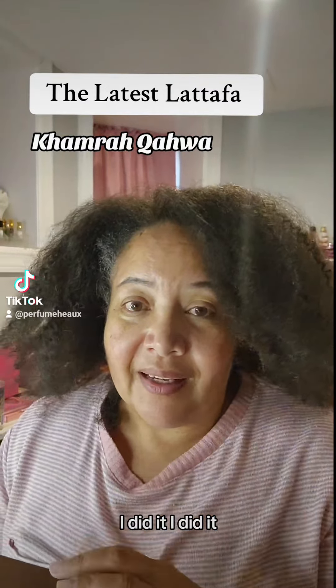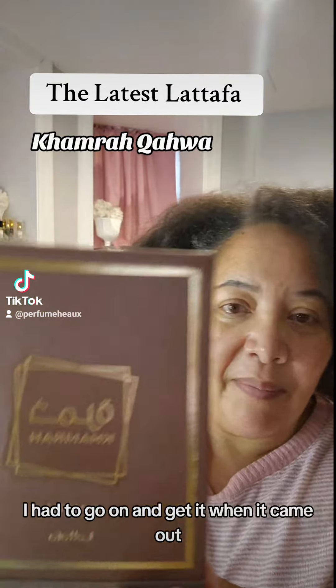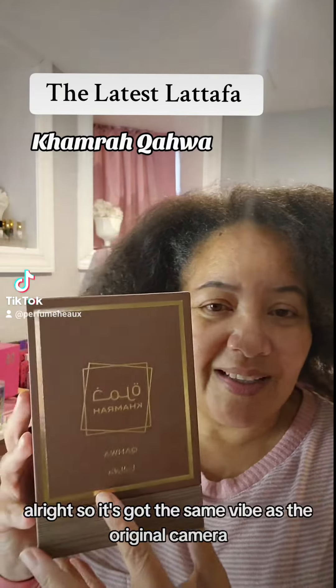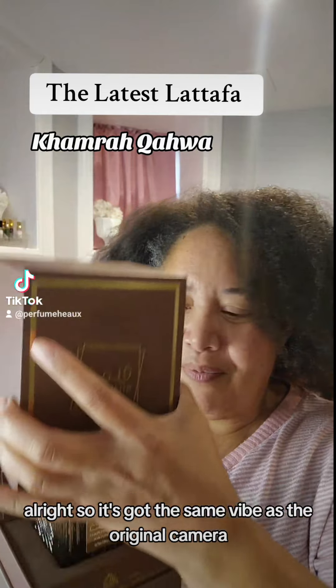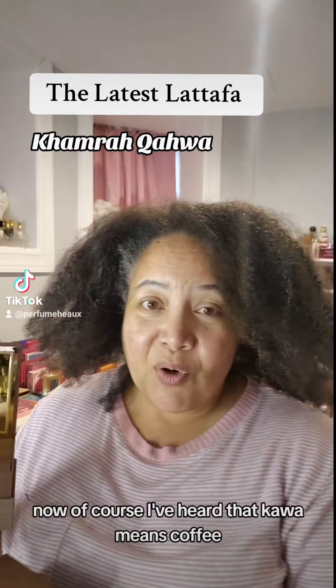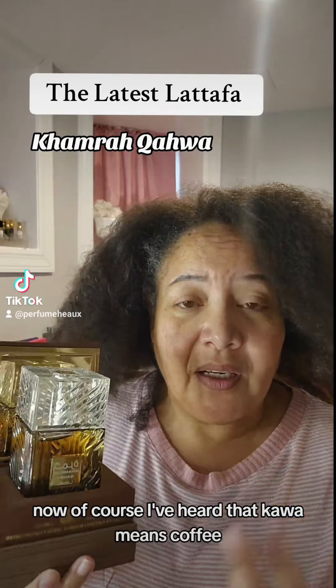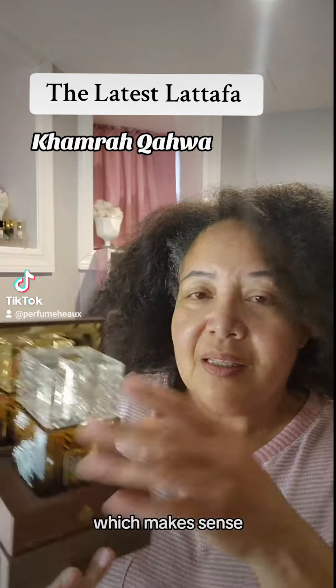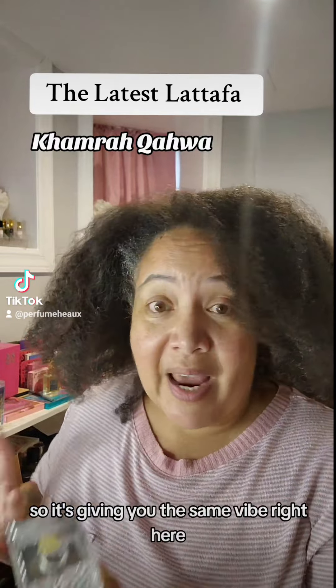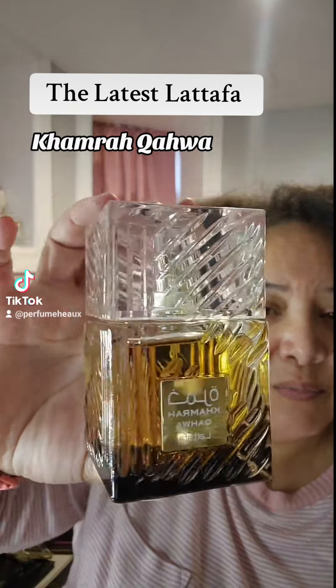I did it — I had to go get it when it came out. Camera Kawa, I think that's how you say it. Let's talk about it. It's got the same vibe as the original Karma, it's a little darker. I've heard that 'Kawa' means coffee, which makes sense. It's giving you the same vibe — really beautiful.